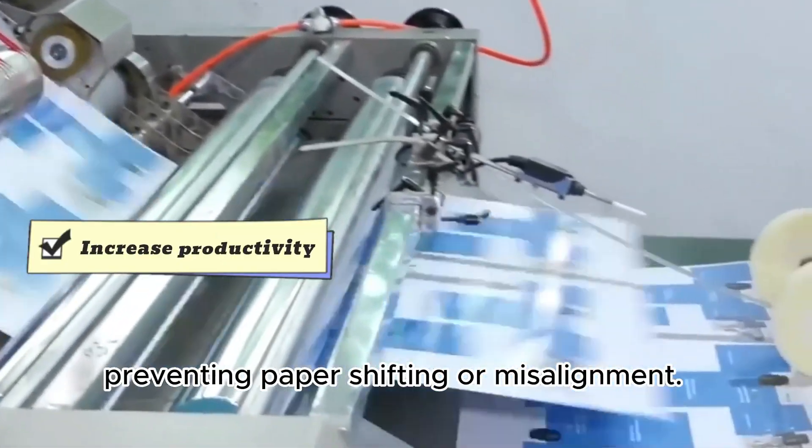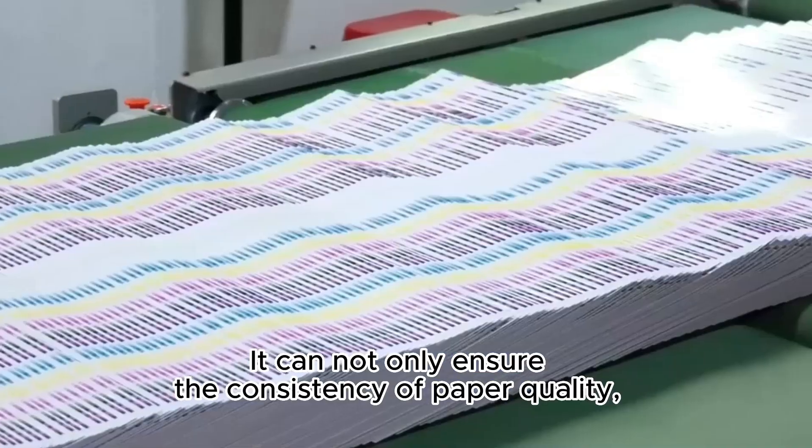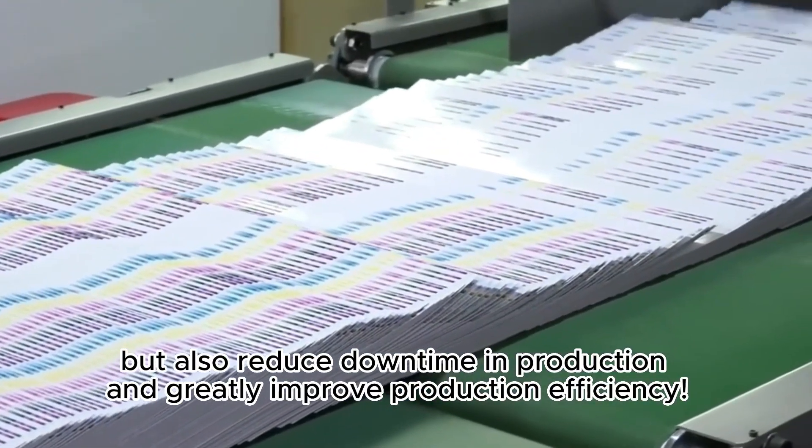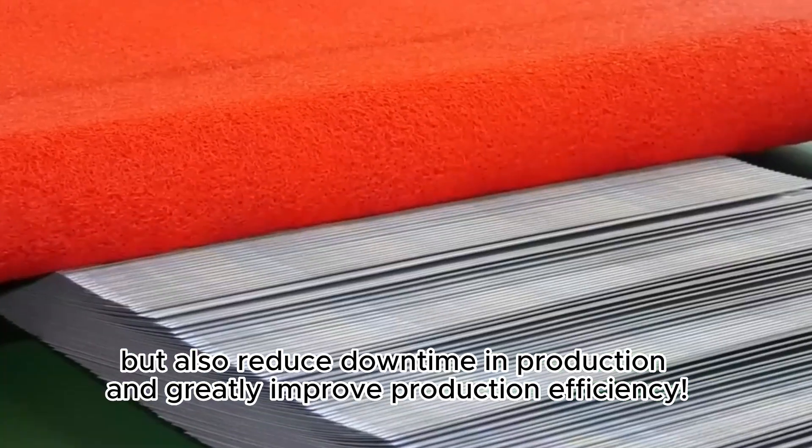Preventing paper shifting or misalignment, it can not only ensure the consistency of paper quality but also reduce downtime in production and greatly improve production efficiency.